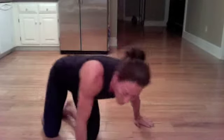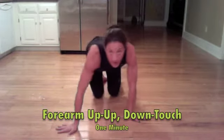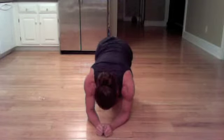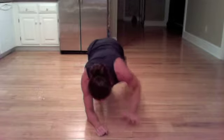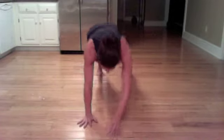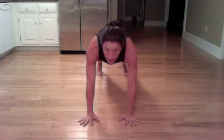Now we're back on forearms — up, up, down, down. Going on the forearms: up, up, down, touch. Up, up, down, touch. One minute.